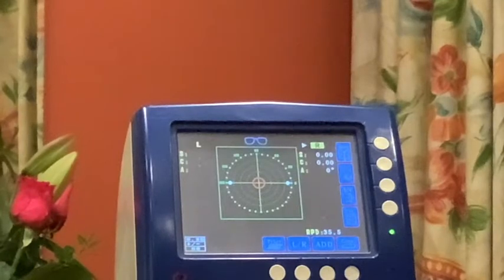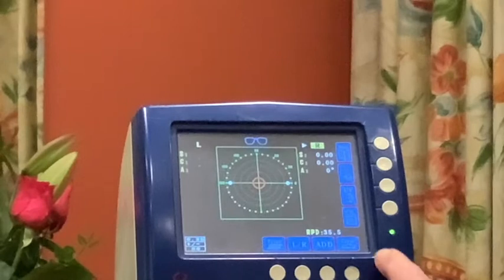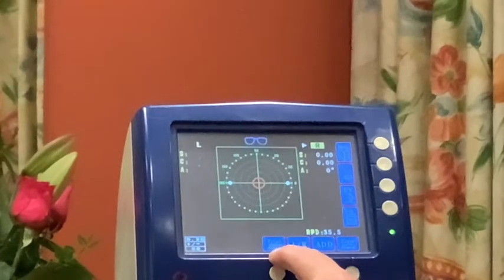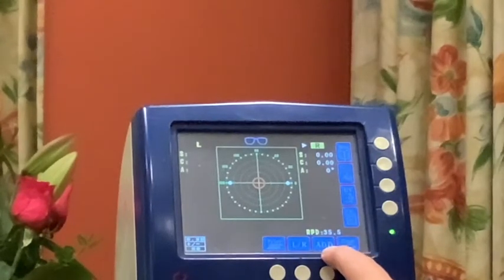I'm now going to start talking about using the focimeter. You'll notice here we have our display. There's a button that says 'clear' which allows us to reset the instrument to zero. Some instruments have a print facility here. This button allows us to move between the left and right lens. The 'add' button is only used for varifocal or bifocal lenses — since we're discarding those, we will not be using it during this video.